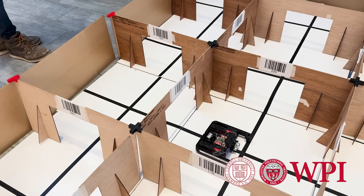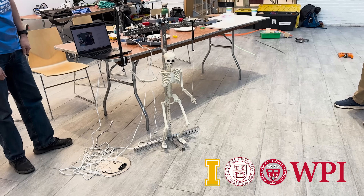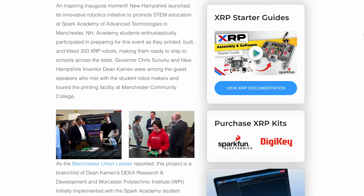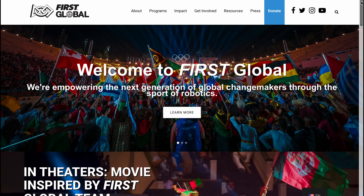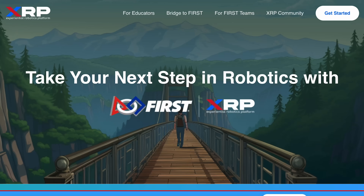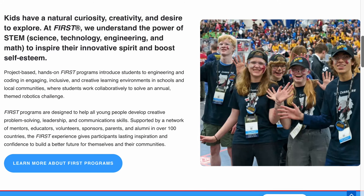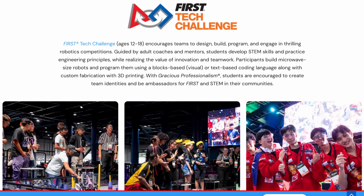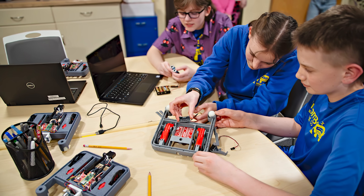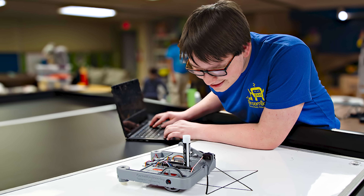Universities like Worcester Polytechnic Institute, Cornell University, and University of Idaho are using the XRP for courses at the college level. The state of New Hampshire put XRP into every middle and high school in the state. XRPs were also given to every team competing in the FIRST Global Challenge to help spread STEM within their countries. The XRP can also serve as a bridge to FIRST Robotics programs by helping students learn the fundamentals of robotics and building their skills before diving into competitive robotics. FIRST Robotics teams are using the XRP to recruit new members at outreach events, train new software members using WPILib, and test ideas before implementing them on their competition robots.